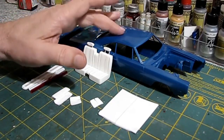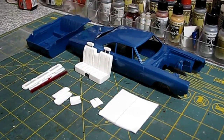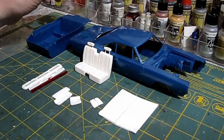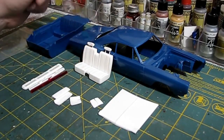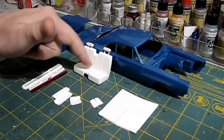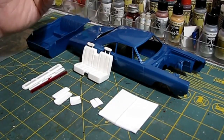This kit is for the Monogram Super Bee kit. It won't fit the old MPC Coronet kit — that kit is 1:25 scale and this one is 1:24, so the pieces will be too big for that MPC body. I got the kit that includes the bench seat for the front. This kit is $21, and he has another version without the seat for $18.